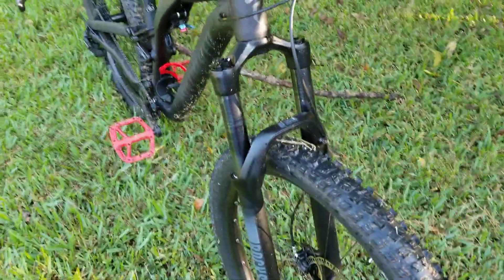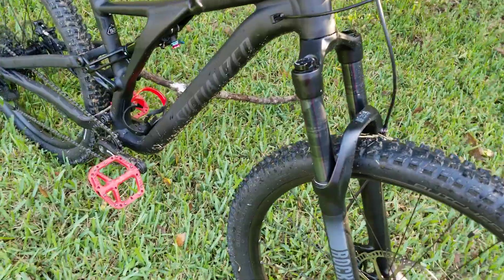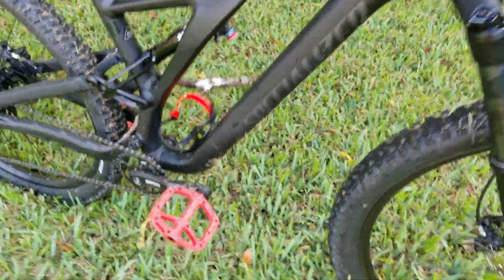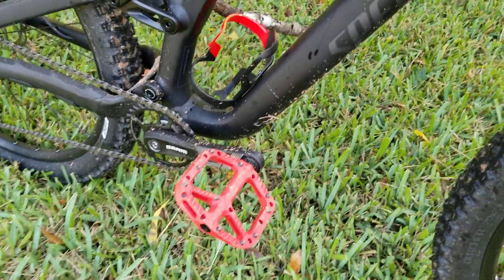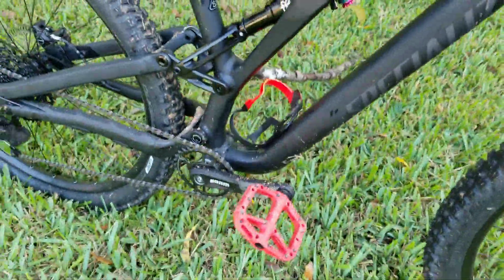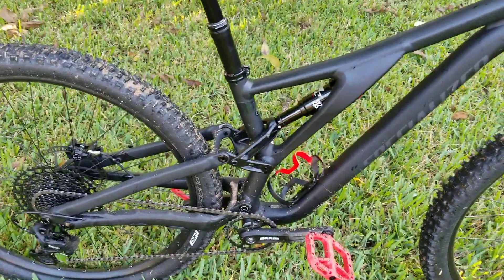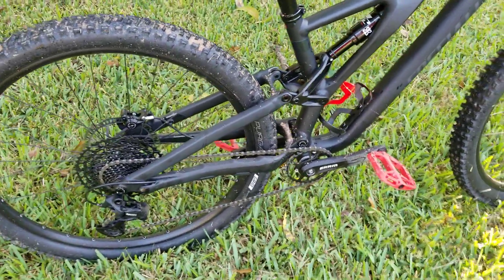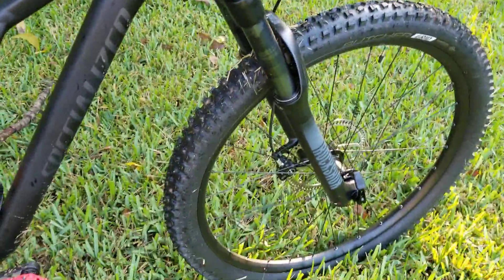The trails were nice and firm, not too muddy today, and everything worked well. One thing to remember — the studs on the pedals can get you a little bit. I got a little scratch, and it seems like every time I ride I get one of those on my heels, calves, or shins. But overall everything worked well, the front tire and front brakes worked great.